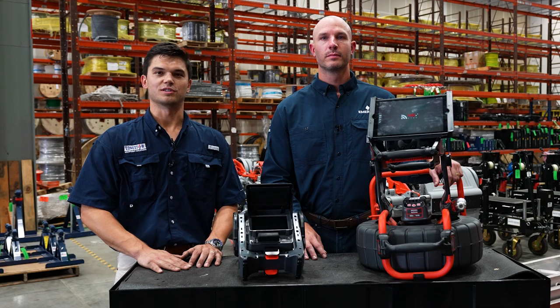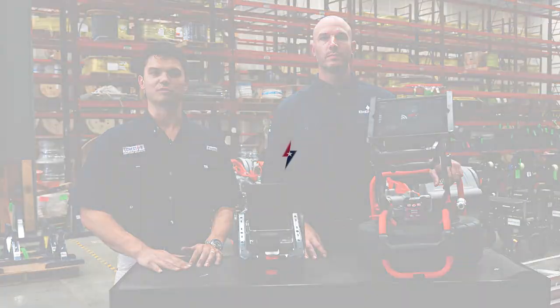Really excited about having the RIDGID Sea Snake on the shelf. If you would like to buy or rent, please contact the sales team at Lone Star.